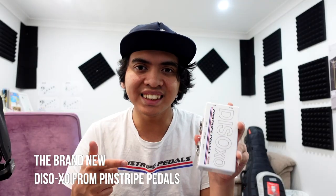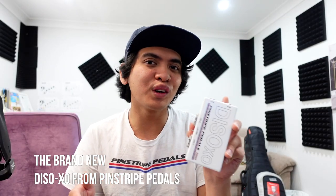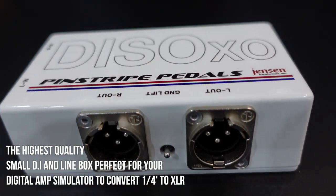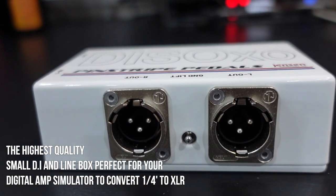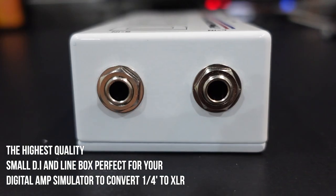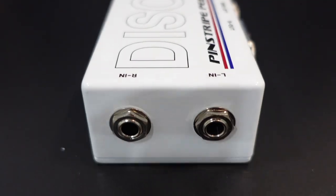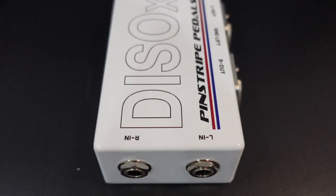I've got a new box to show you guys and this is really exciting. This is the Daiso XO and if you're looking for the highest quality DI line isolator for your guitar bass rig and you're running a digital amp modeler and you want to convert something into XLR, it'll give you the highest quality sound and output for your rig on the stage or in the studio. Look no further — this guy is it and it'll change the game.